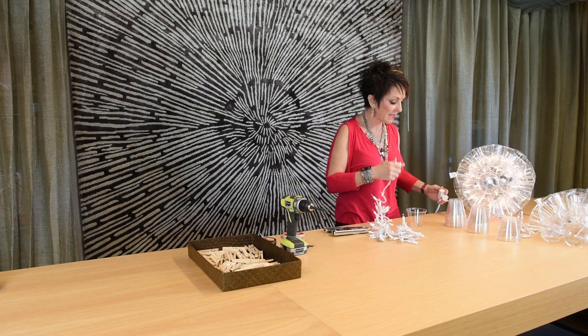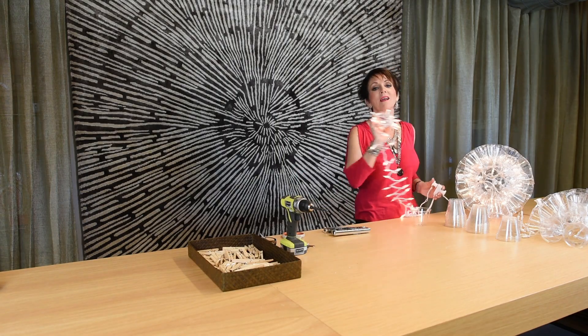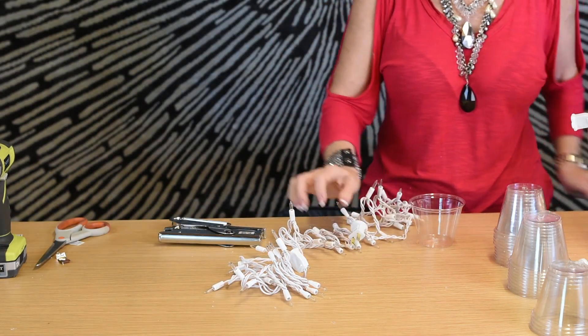Be sure to plug your lights in first before you start, because I'd hate for you to go to all this work and have them not turn on and be completely frustrated. So make sure they work first, and then you're ready to begin.